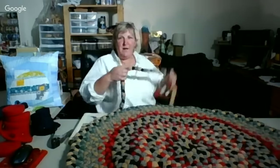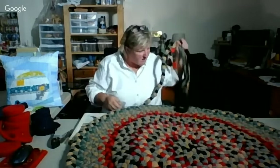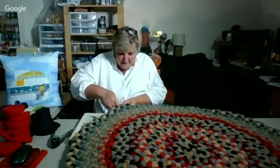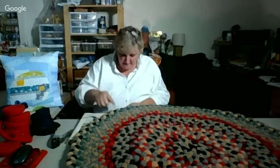So I've braided this far so far. I thought we would just keep going around, and I encourage you to pull out a project. It really is amazing what we get done in 60 minutes. I'm just going to keep going here.